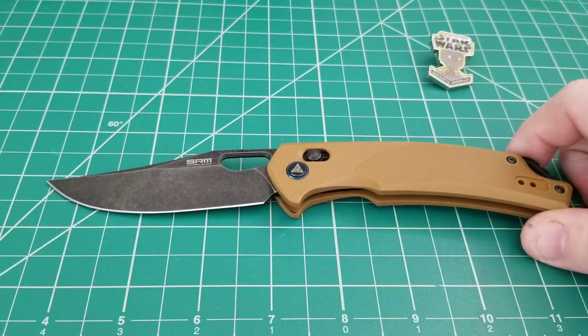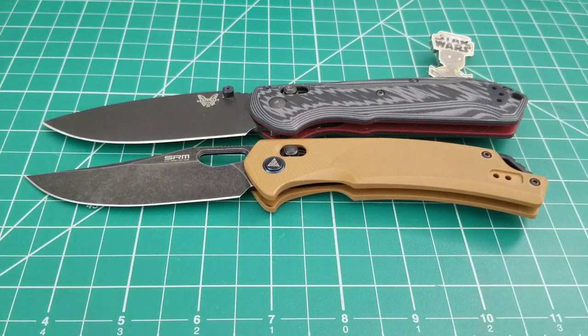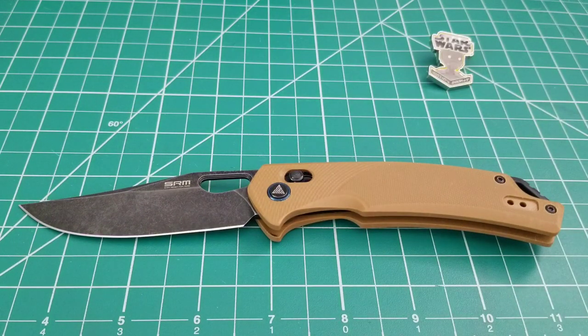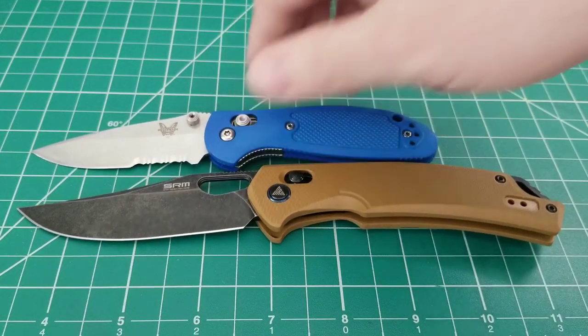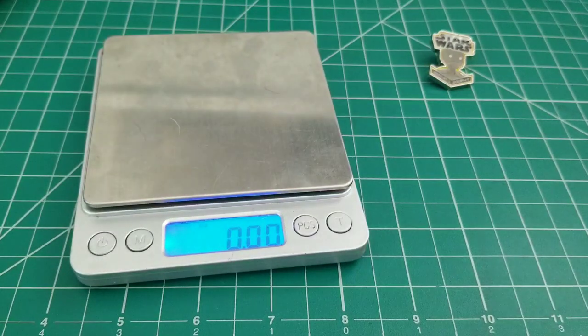Starting with some size comparisons, there were a few things that jumped out as comparable. The Super Freak is a pretty good one in overall length and cutting edge - the SRM has a nice cutting edge of right around three and a half inches, and overall we're looking at about eight and a quarter inches, so it's a little shorter than the Super Freak. Here's the PM2 - pretty good comparison in overall length but with a different blade-to-handle ratio. And let's bring out a Mini Grip just because.